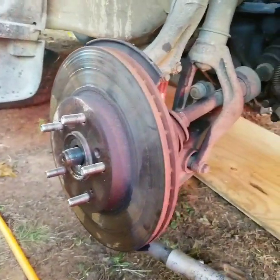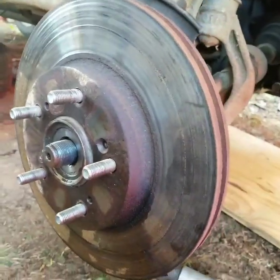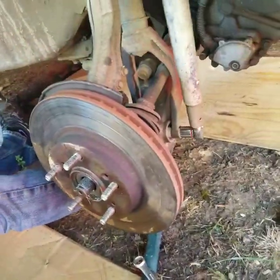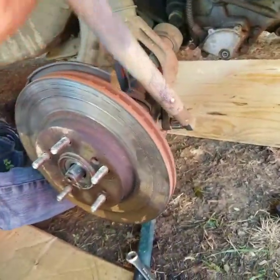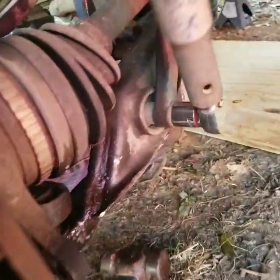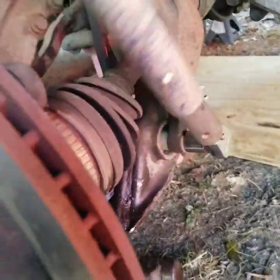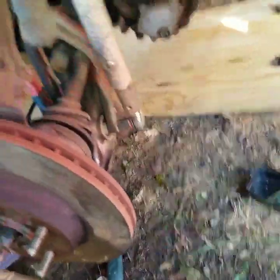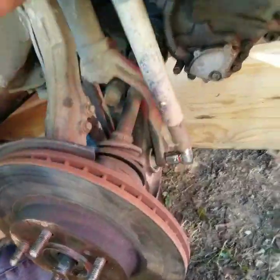So we got the CV axle loose. Got the axle nut busted off. We are getting the lower ball joint loosened up so we can basically take the CV axle out of this side. Still got to do the other side. We have to loosen the bottom strut mount down here where it connects to the control arm in order for the CV axle to slide out, and the control arm to come loose from the spindle itself.